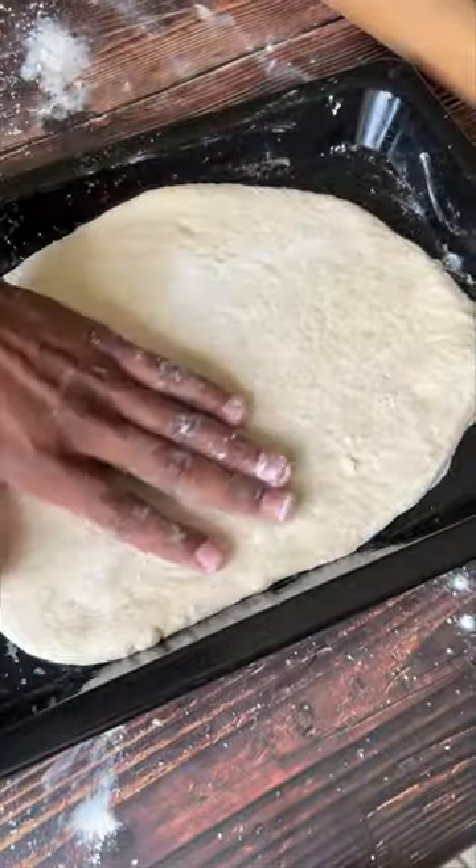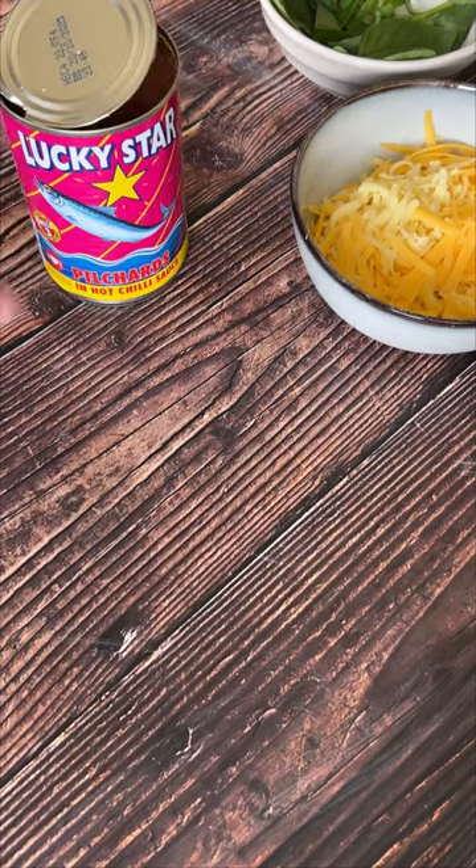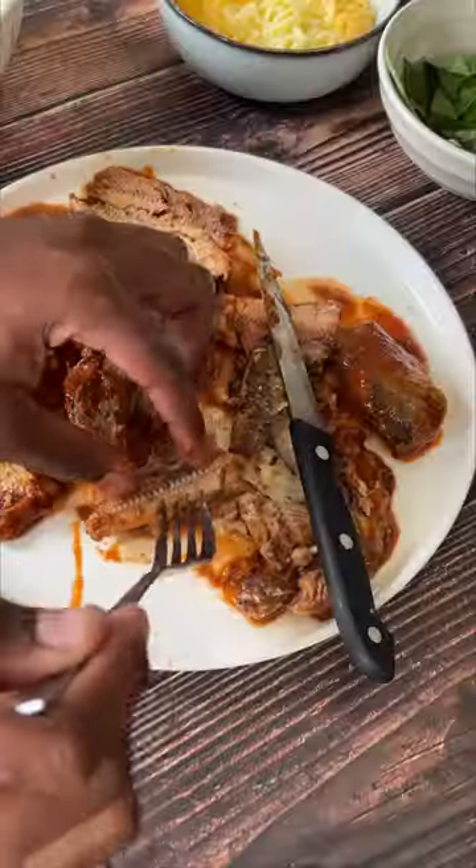Start by placing the dough onto a floured surface and roll it up into a circular shape, then place on a baking tray. Prepare your Lucky Star pilchards, transfer them onto a plate, and remove the bones.